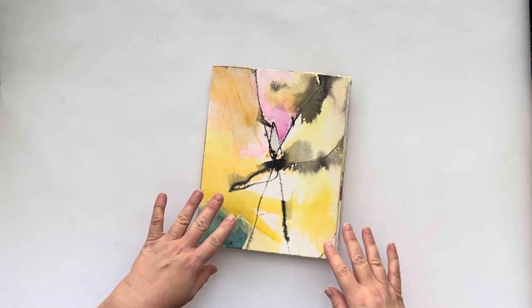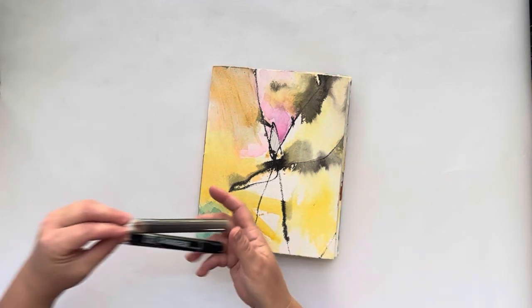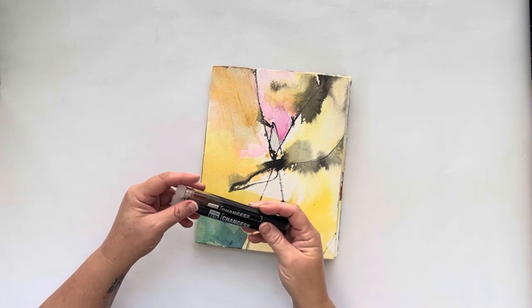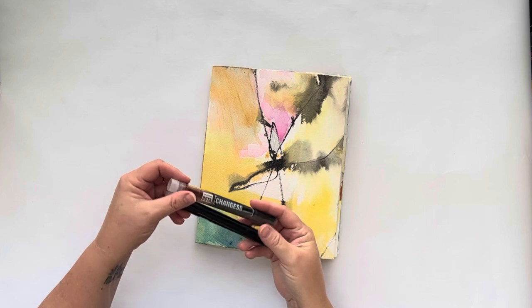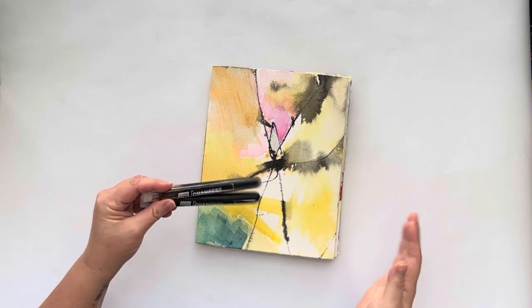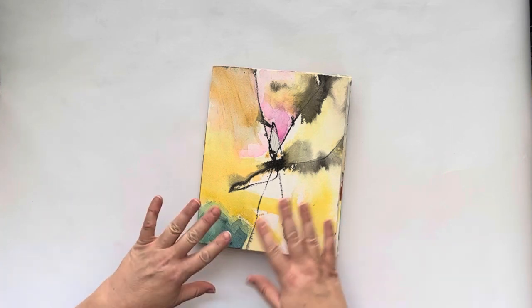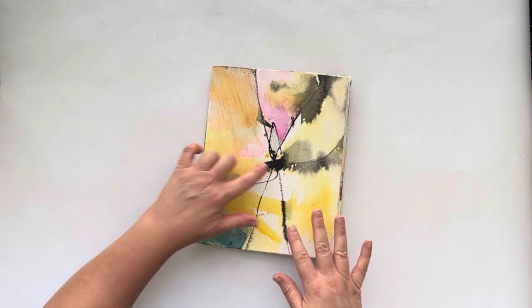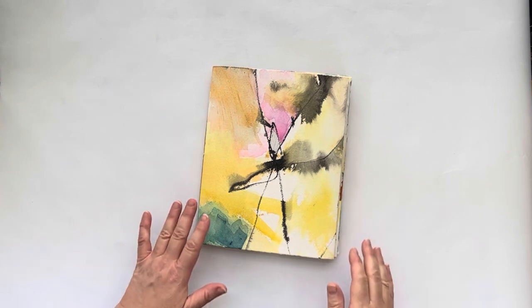I wanted to really experiment with watercolors, but I also have these inks from Stuart Semple — the Chameleon inks — that I wanted to play with. So there's a lot of experimentation in this book with watercolor, collage, and sumi ink. That's what I started out with to work on this book.